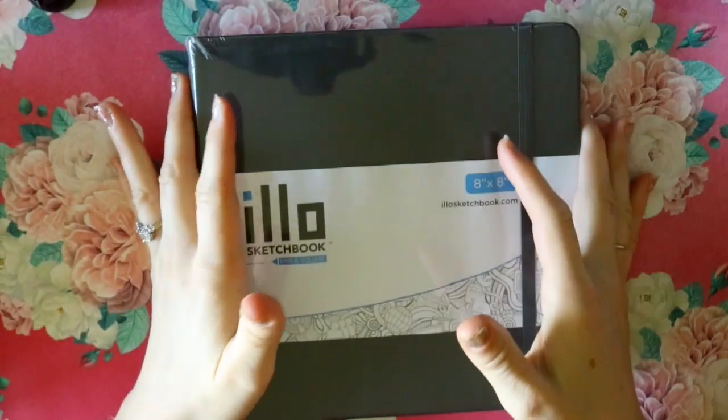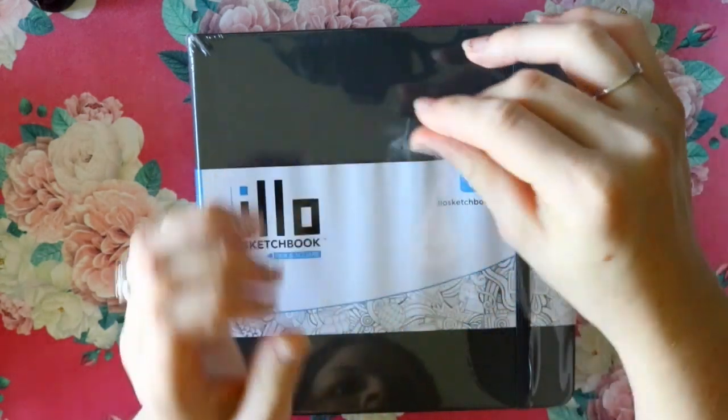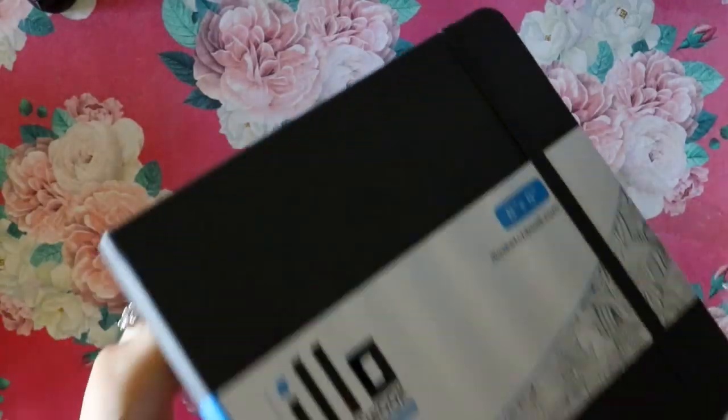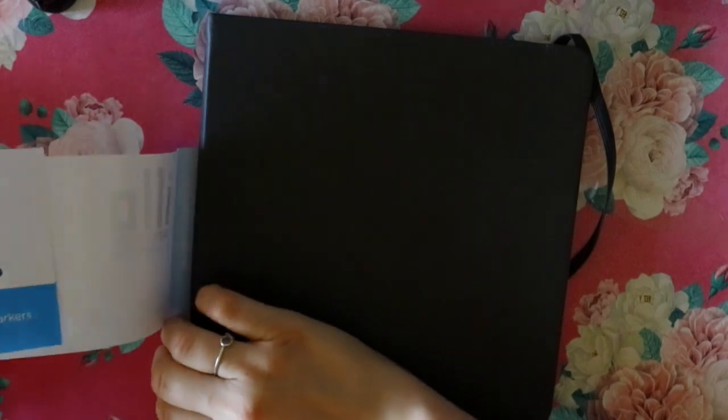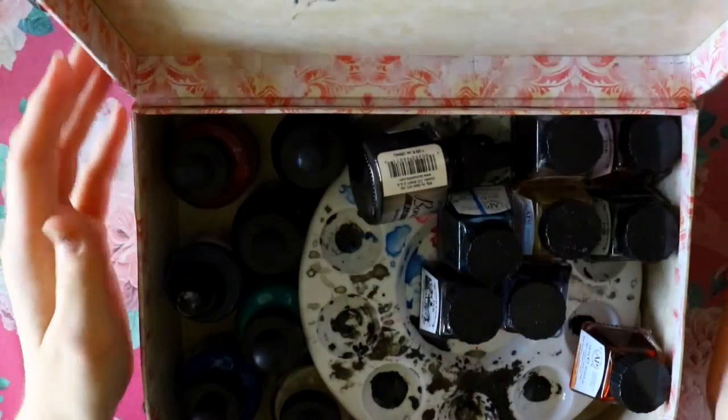Hey guys, what's up? It's me, Priscilla! And as you can see, I've got a brand new Illo sketchbook. You've seen me use this Illo sketchbook before — it's probably one of my favorite sketchbooks out there. And I have it for a reason: it is time to talk about Inktober once again!